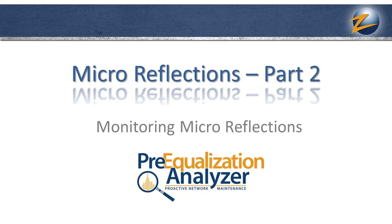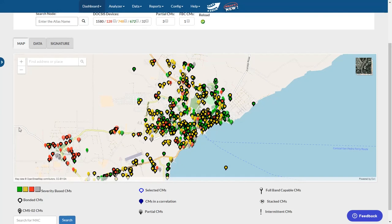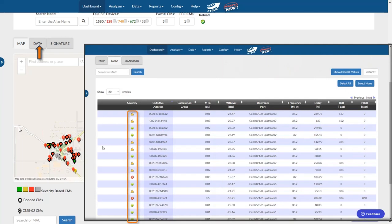Pre-Equalization Analyzer is a DOCSIS proactive network maintenance application that measures microreflection levels in the upstream cable plant. This data is used to help you determine which modems are the most severely impaired. The severity is indicated by the color coding of the modems on the map and in the table in the application. A good microreflection level is actually a low negative number.